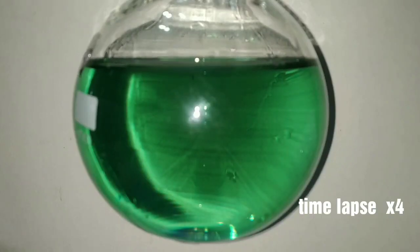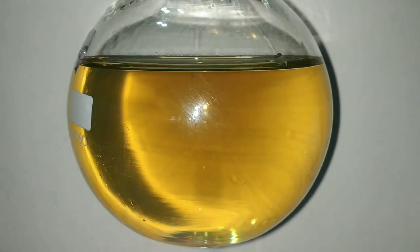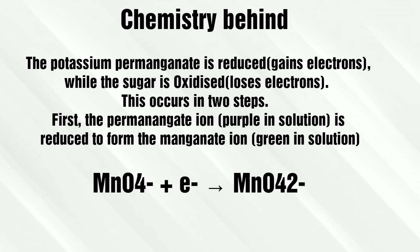On standing, the solution slowly turns to a yellow color, and on further standing it turns into an orange to yellow color. After about 40 minutes, you can see that the solution has turned clear. Here the potassium permanganate got reduced while the sucrose got oxidized.